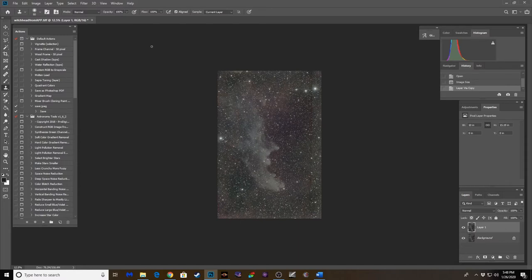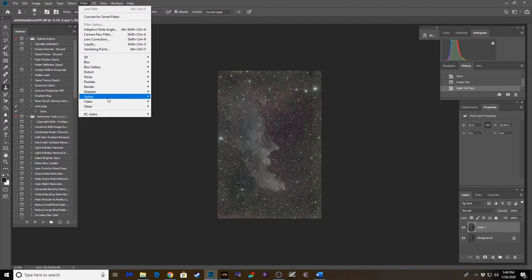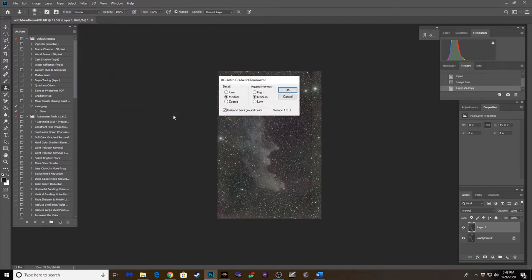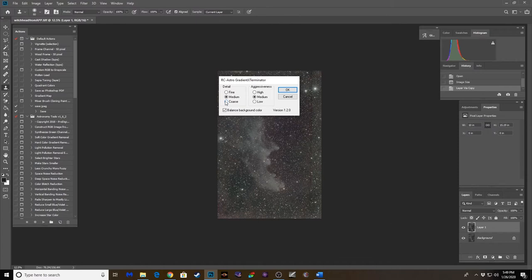Let's duplicate the layer and go ahead and run Gradient Exterminator. If you don't have that plugin I highly recommend downloading it — it's on Russell Croman's site. Download it for Photoshop; it does a really good job of neutralizing gradients. It doesn't always work perfectly but it does a really good job overall. Let's see what we get here — click OK.